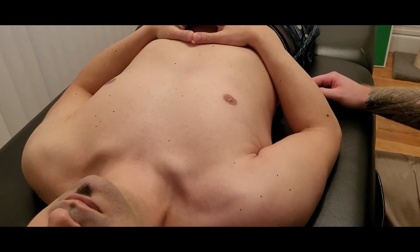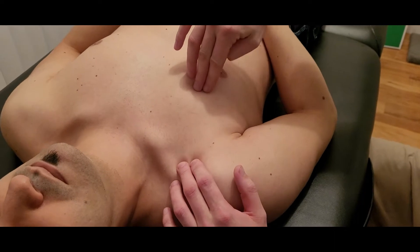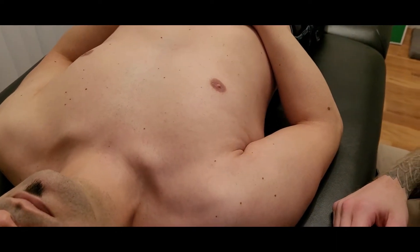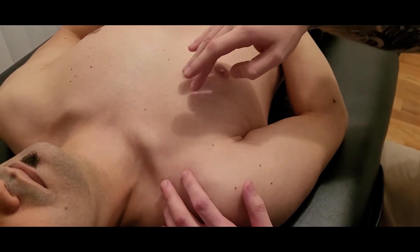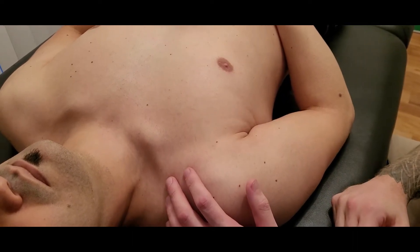In this video we're going to be palpating pectoralis minor. Pectoralis minor is a muscle in the anterior chest area. We're going through its origin and insertion and then palpating the muscle belly — first through pectoralis major, and secondarily going underneath pectoralis major.